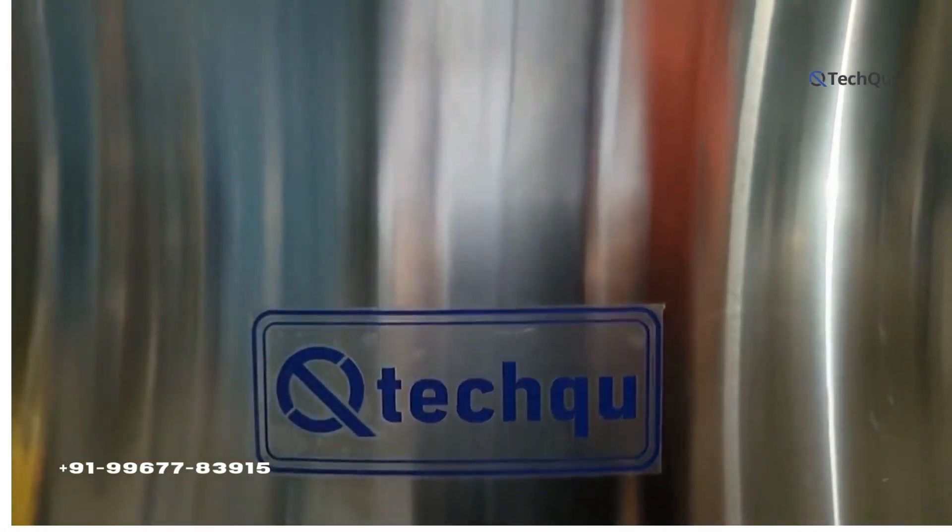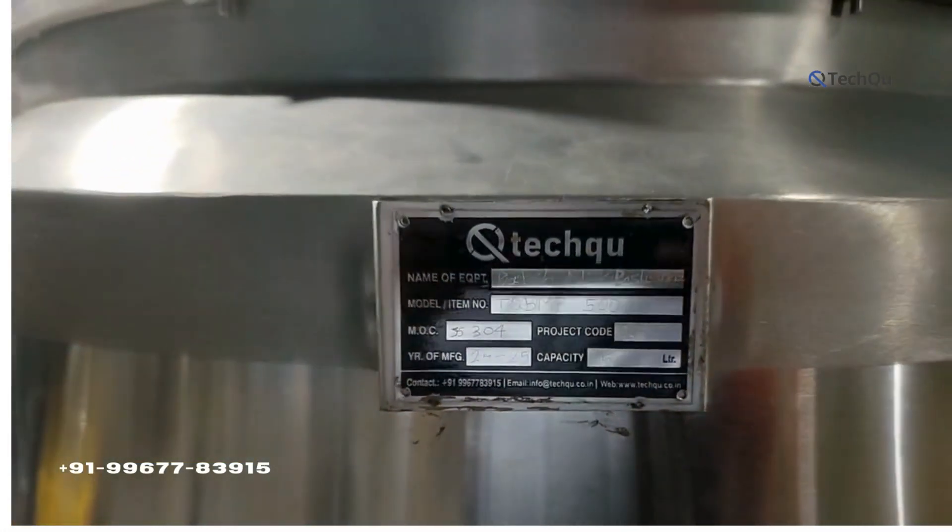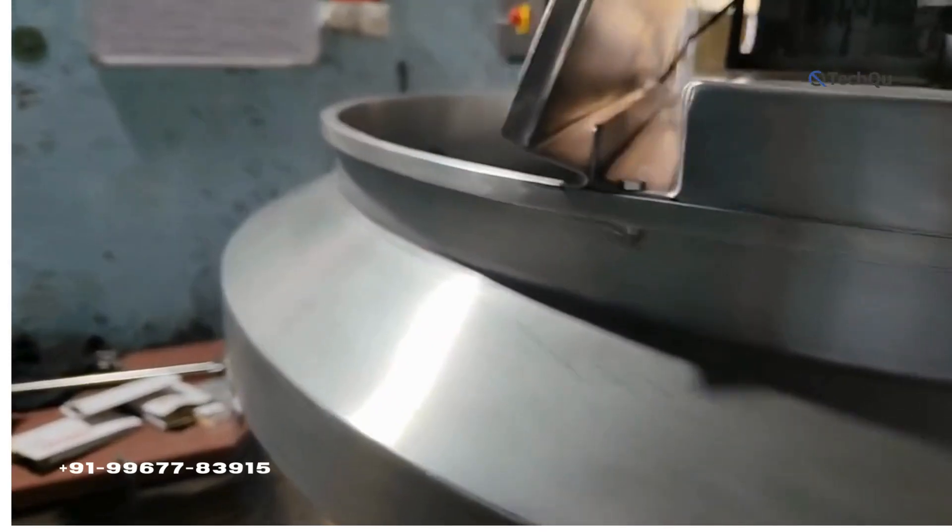Welcome to our TechShoe channel. Today we will explain in video about sugar syrup manufacturing tank.